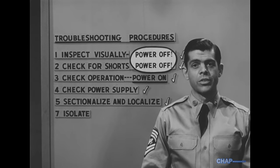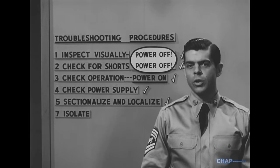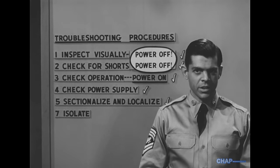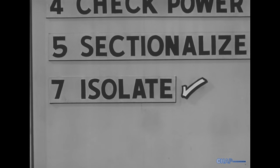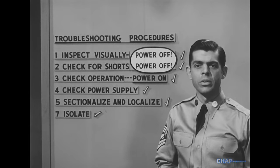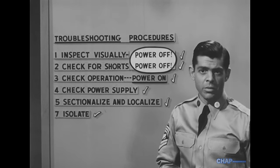The result of all this detective work is that we now know where the trouble is — we've localized it down to one stage. Now we have to isolate it: find out what it is, the particular component or circuit condition that's causing the malfunction.